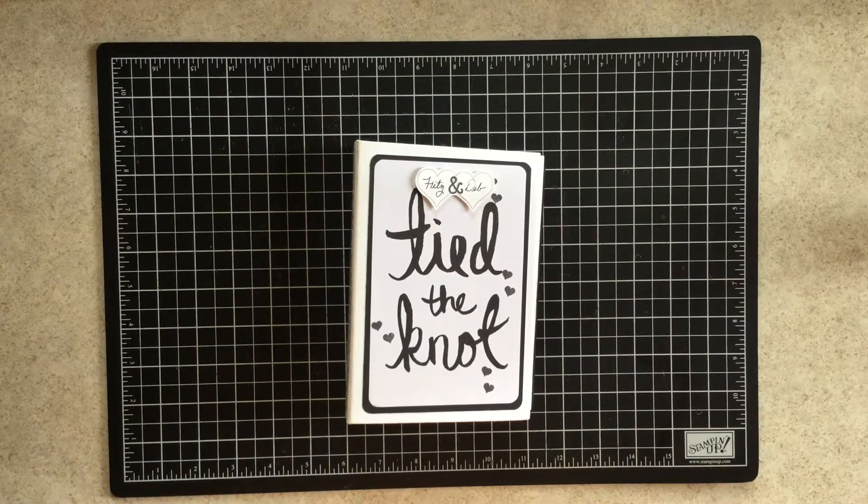Hi guys, this is Carrie Vacanti with Stampiphany and a great stamping idea. I started looking at how to make mini albums from my sister scrapper Ginger. I will link her channel down below and I just really loved her album — she's one of my favorite channels to watch, so I strongly encourage you to go check her out.